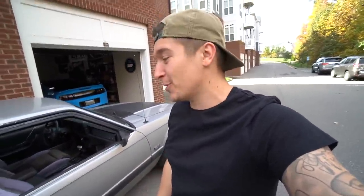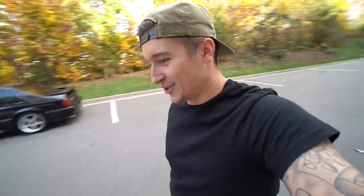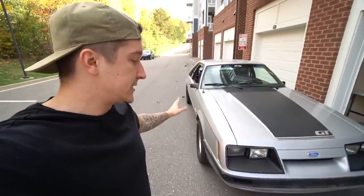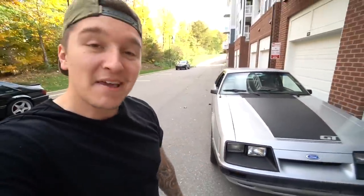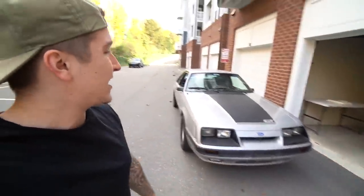It's paired up with the AOD automatic transmission - a three-speed - with 3.73 rear end gears and a shift kit, so this car definitely scoots pretty well. We're not able to drive it right now because it's not insured or registered yet, and they're starting to crack down around here. We'll take care of that at the DMV soon and take you guys along for a test drive. Seven thousand dollars later, we have Silverback here - the four-eyed Fox.